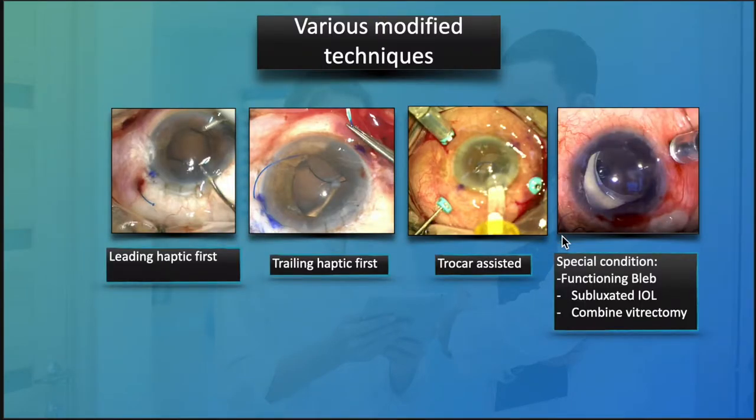Let's go into detail on the various techniques. This is an overview of my discussion today. We'll be looking at how to deal with the leading haptic first technique, and there is another technique proposed by Dr. Brian Kim to externalize the trailing haptic first.